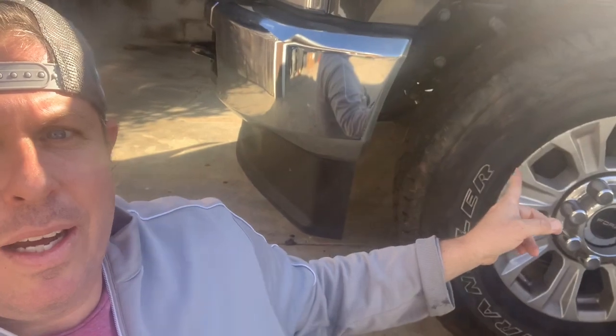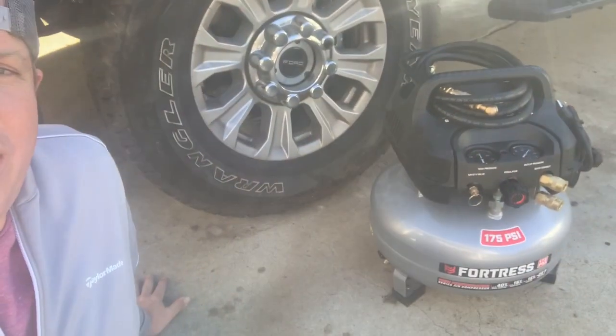Today we're going to talk about air compressors for high pressure tires — E and F rated — for your trailers and trucks. We're going to review the Harbor Freight Fortress 175 PSI high pressure compressor. Let's take a look at it and talk about whether it's a good solution for those high pressure tires.